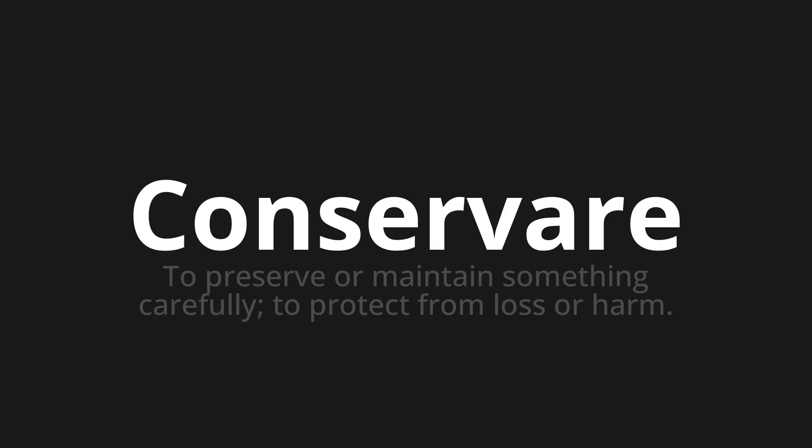Let's say it all together. Conservare. Conservare. Conservare. One more time. Conservare. Conservare.